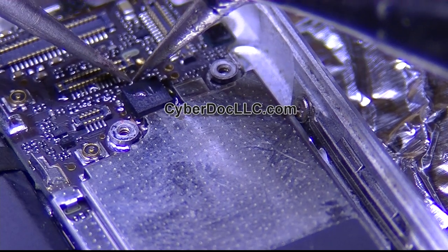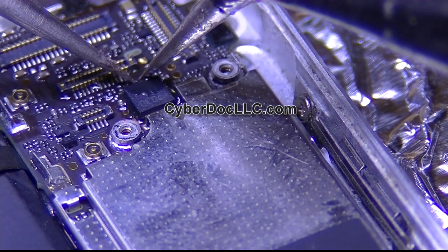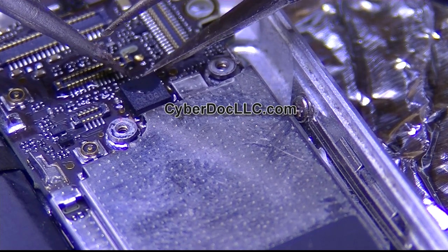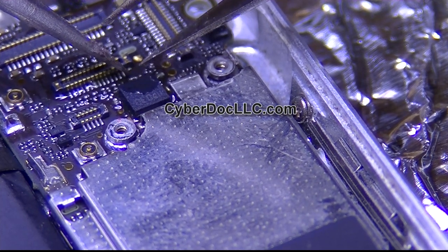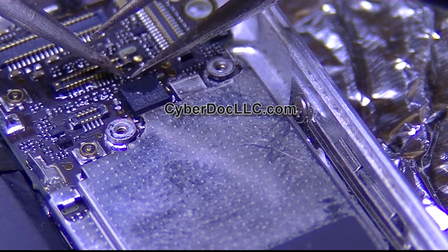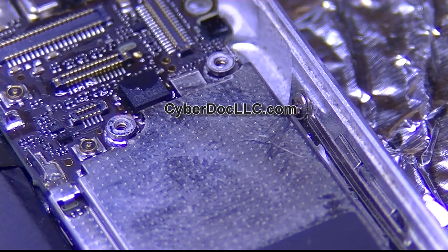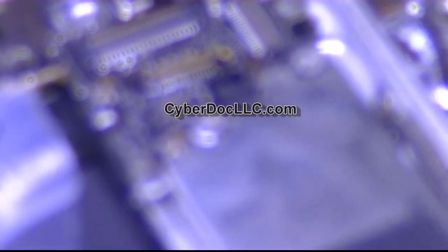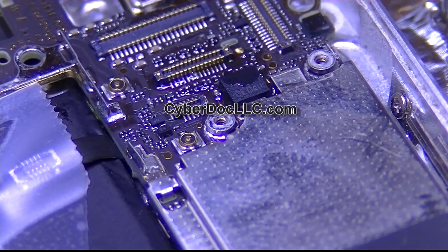That can be a pain to do. This will be a lot easier with the custom tip that we sell or the one I make. Without it this would be pretty difficult — the components are really small, and you'll fully appreciate how small they are once you see them up close.